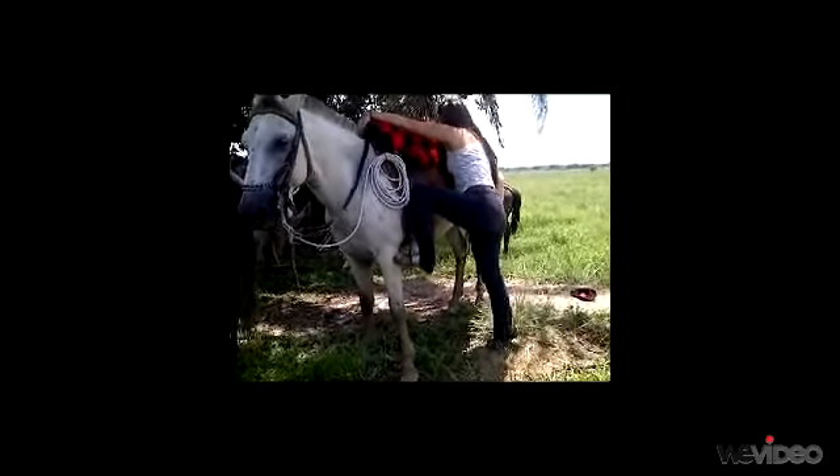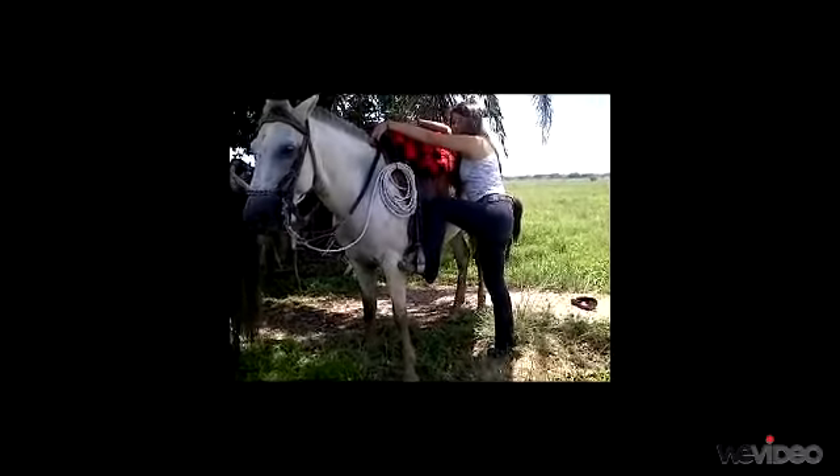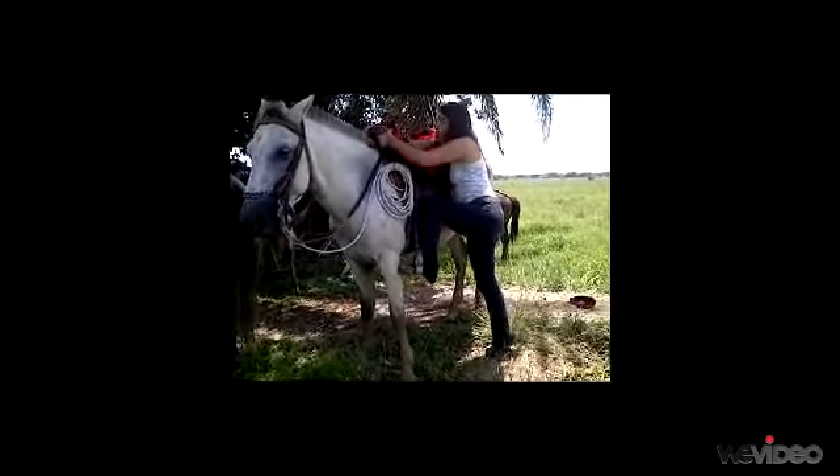Next, you push off with the right foot and with your right hand you catch the other side of the saddle. Then you swing the right leg over inside of the horse, like this.